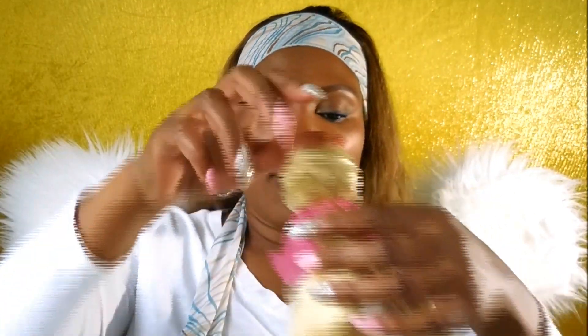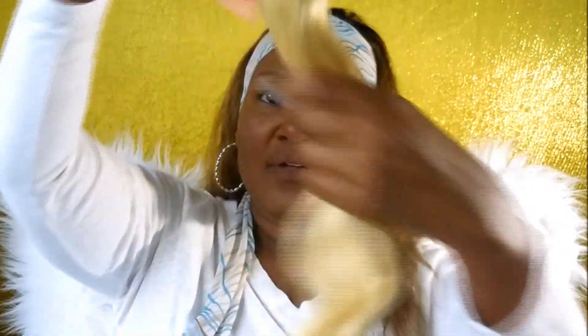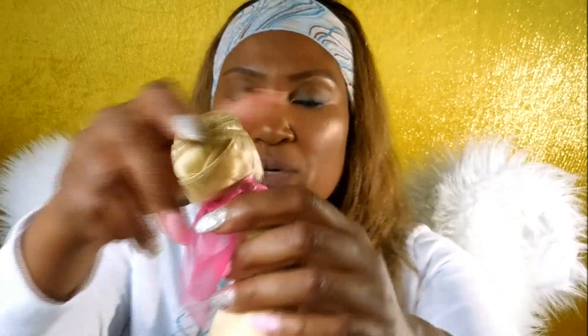So firstly, we've got the 24-inch body wave — Brazilian body wave in 613 blonde, as you can see. Let me take this out of the package. No scent to it, which is nice, and wow, this is nice and long. Pretty full, quite a bit of hair — really nice for 24 inch. Cute packaging with the pink ribbon. So that's the 24-inch right there.